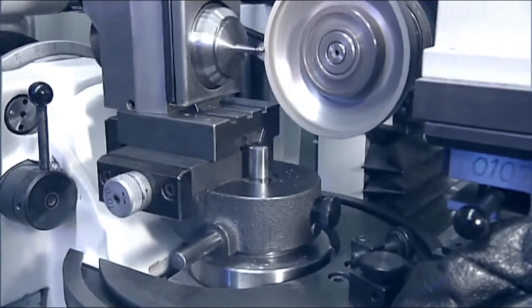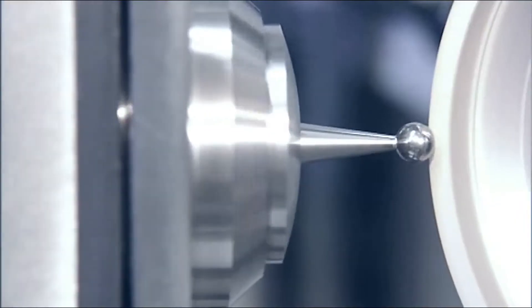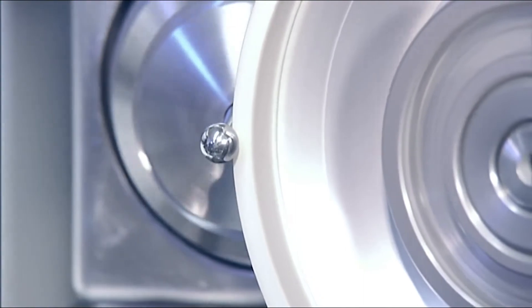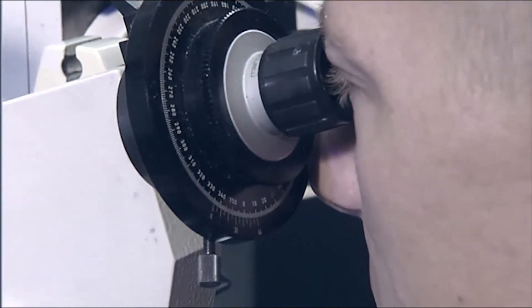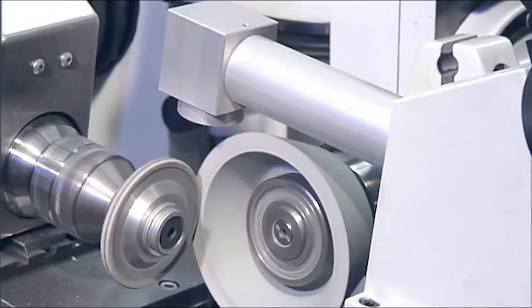The spherical grinding accessory is used to grind, in one clamping operation, radii or shapes without clearance angles on tools and production components. The spherical grinding accessory is also used to dress form wheels.